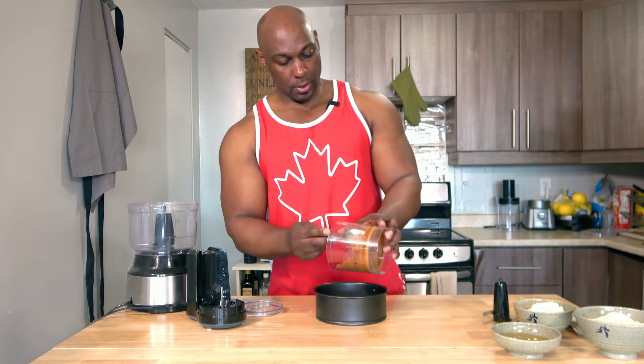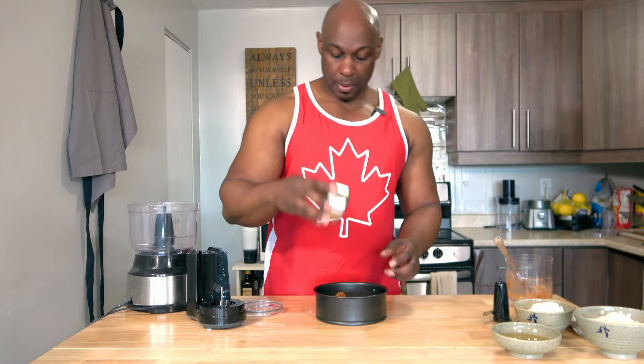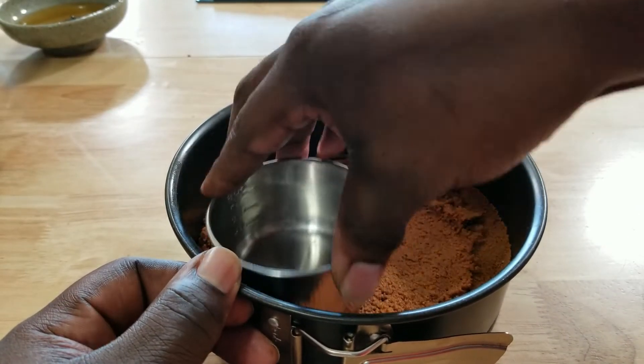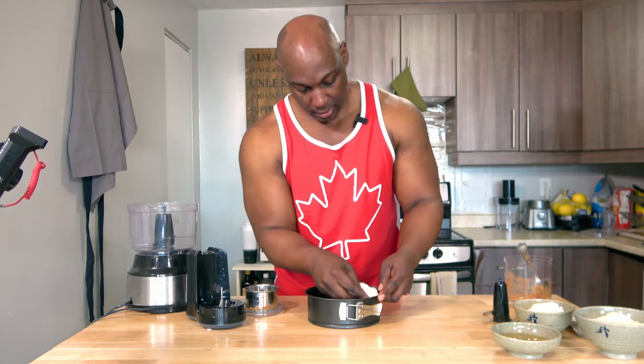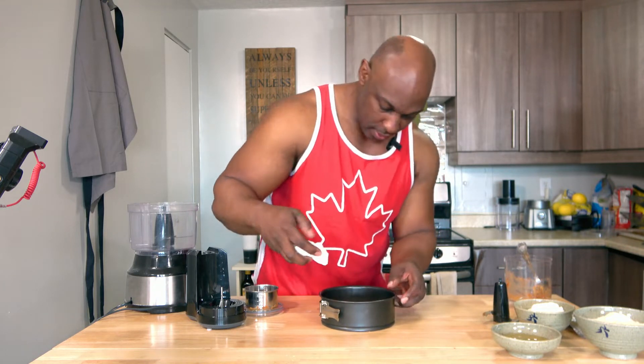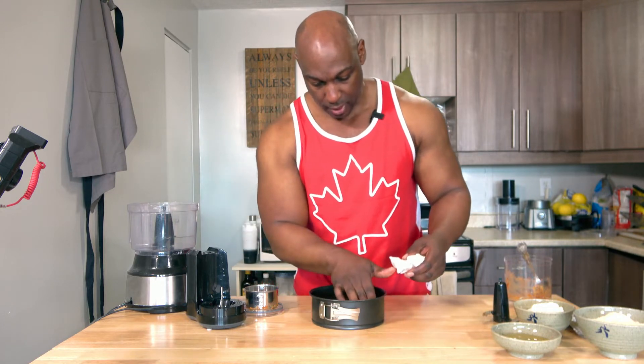I'm going to dump this straight in, then use a measuring cup to pat it down. I'm just wiping down the sides to make sure there are no bits of crust on the sides so that you have a nice clean layer on top of the crust. That's going to go into the fridge until we're ready for it.